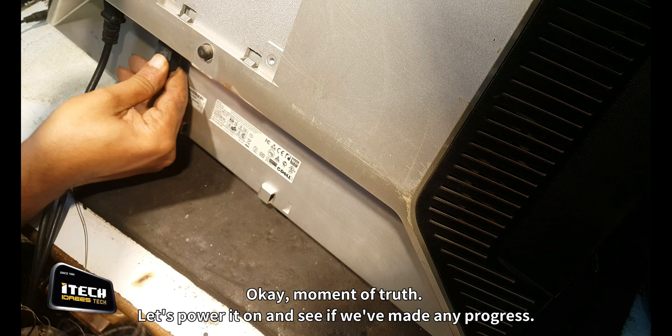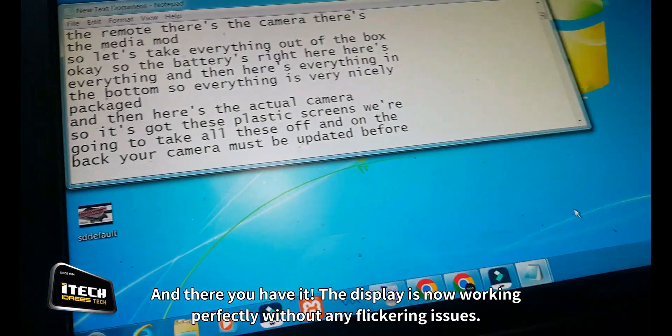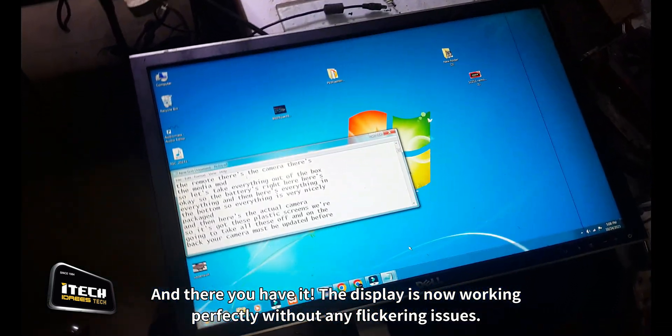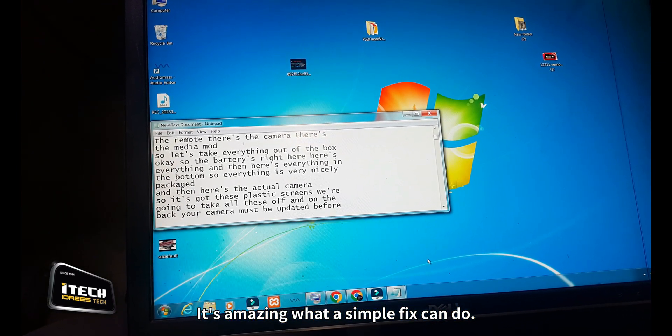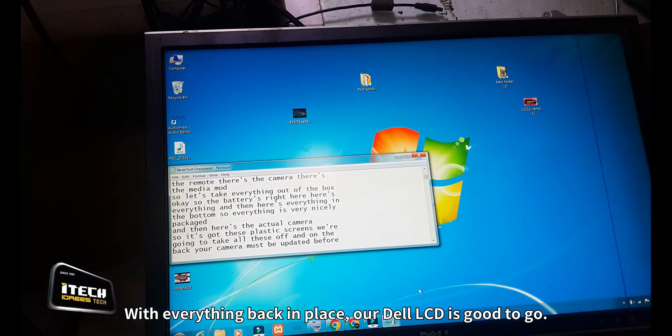Okay, moment of truth. Let's power it on and see if we've made any progress. And there you have it - the display is now working perfectly, without any flickering issues. It's amazing what a simple fix can do. With everything back in place, our Dell LCD is good to go.